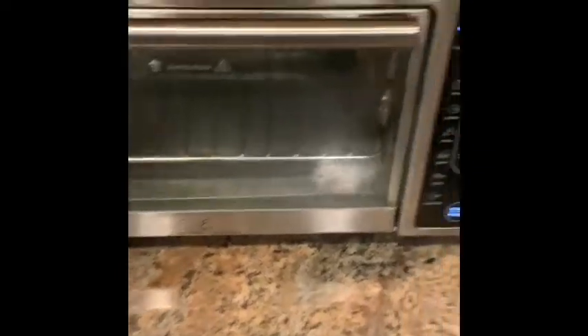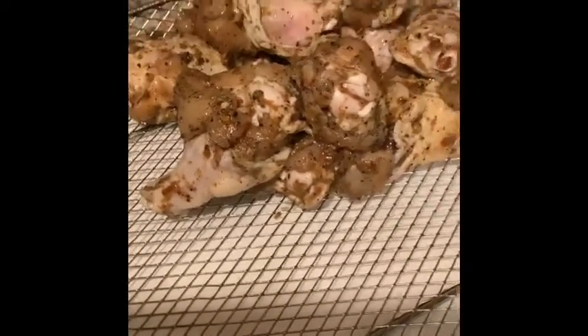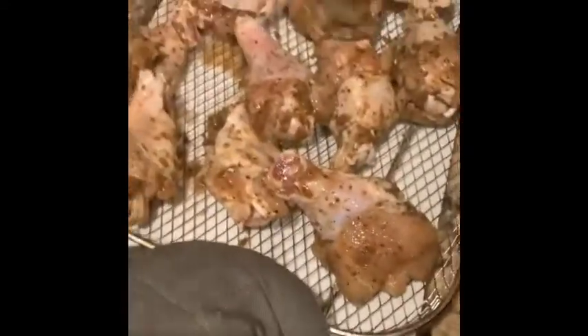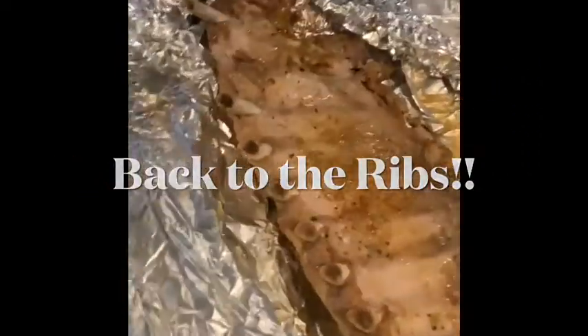The ribs are still cooking. Now we're going to put these jerk wings in the air fryer — yes, you can air fry anything these days! We use Walker's Wood Traditional Jamaican Jerk Seasoning, hot and spicy. Hubby is hooking these up. We didn't use a lot of jerk — I am not a spicy person but my husband can take more. We just jerked it a little to give it good flavor, then put them in the air fryer.